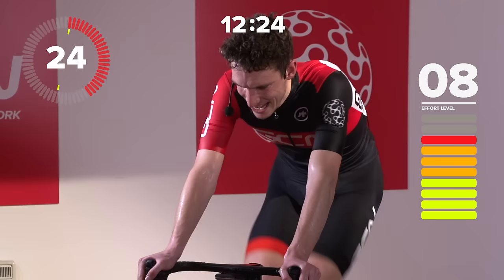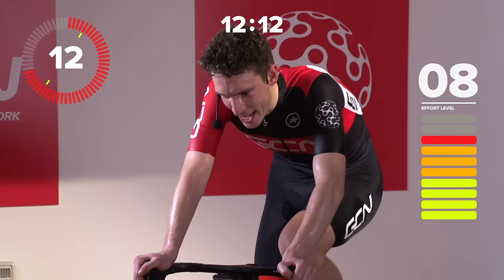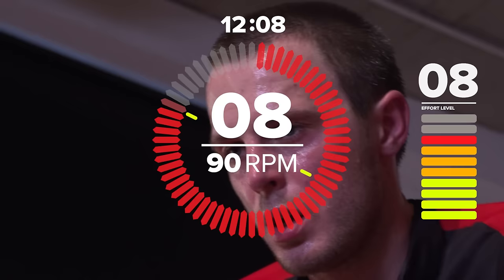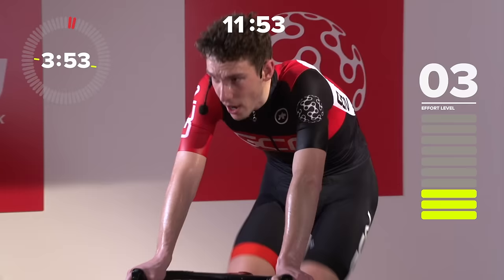Not long to go before recovery time, so keep working hard. Keep working. Embrace that pain — it's going to make you better, it's going to make you stronger, it's going to make you faster. Easy recovery. Great work, everyone. That's two sets done. We've got ten micro-intervals under our belt, ten minutes of hard work under our belt.